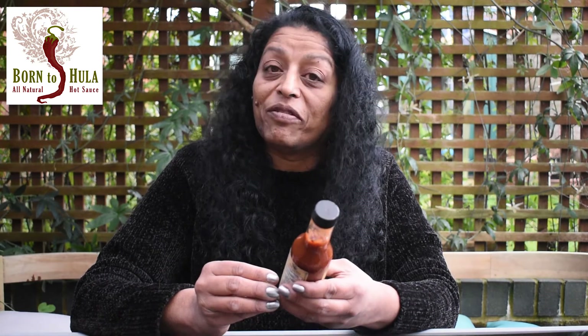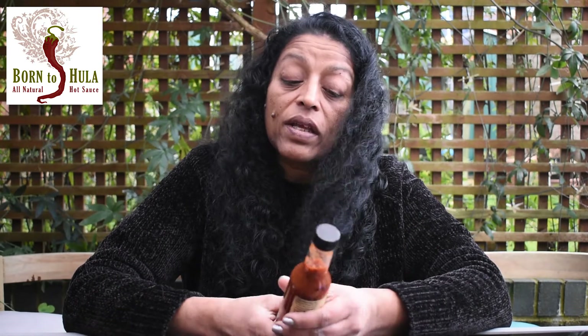Thank you very much, Jay Webley, for helping me choose this one. If you like this Born to Hula sauce or any other Born to Hula sauce, they've got a massive range and I'm going to start looking into some of the others. You know what to do by now — order, like, subscribe, lots of comments. Any comments I can't answer, I'll direct to the guys to answer for you. Thank you for watching. And do you know what? It's not worth fearing the Reapers — just don't. Chin.